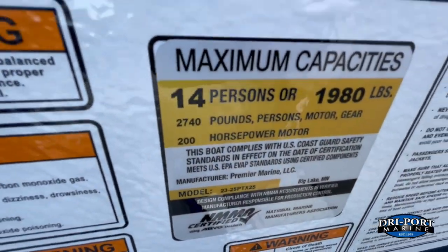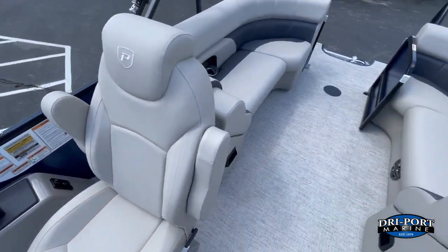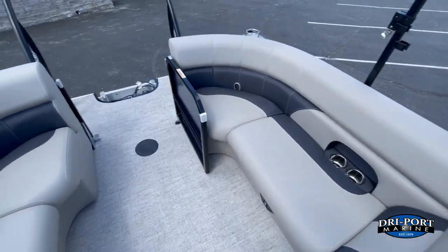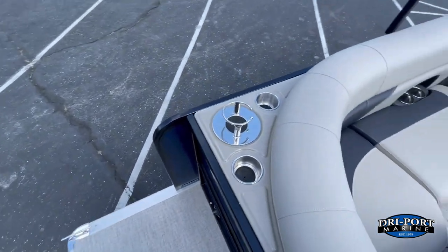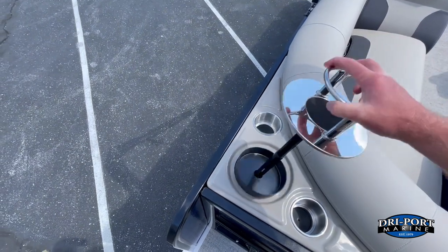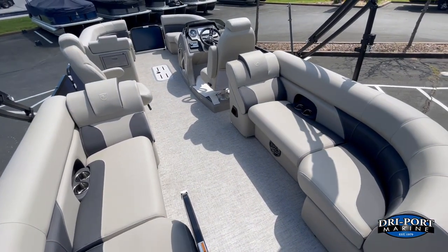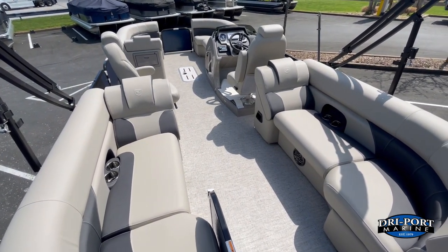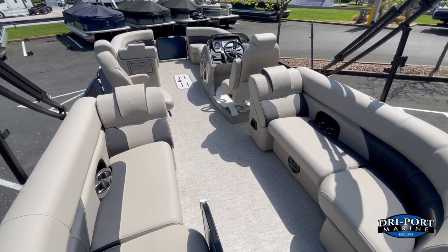Again, 14-person capacity on this boat, 200 horsepower maximum — we have those engines in stock ready to go. Nice swim platform with cup holders out here; this is actually a paper towel holder if you flip it upside down — really cool. Just a really pretty boat. If you have any questions, give us a call — we'd love to help you out and get you in this boat for the summer. It's a great family boat with a lot of fun to be had. Thanks, guys!